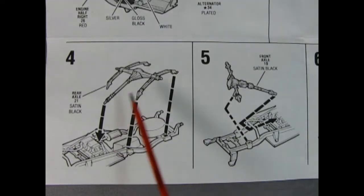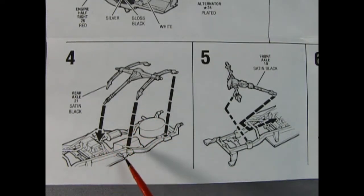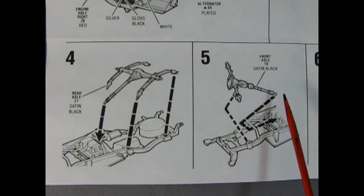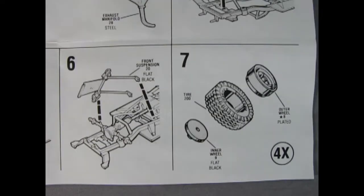In panel three, the entire engine drops onto the chassis. Panel four shows the rear axle, leaf springs, and drive shaft all hooking into the motor and dropping on the back of the chassis. Up front, this is a four-wheel drive vehicle, so we also have a front steering differential and another drive shaft which hook into the transfer case on the motor and drop into place on the chassis. Panel six completes the front suspension with a nice component that goes over top of the front differential. In panel seven, you make four tire and wheel combinations using the outer wheel, the tire, and the inner wheel. The inner wheel locks into place on the axles, so make sure you remove all seam lines off the axles so the wheels will rotate freely.